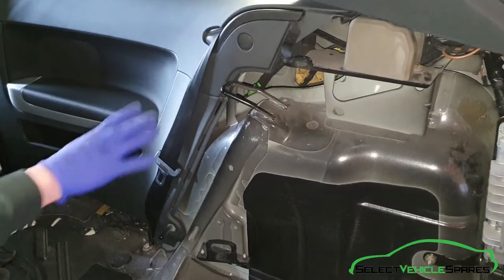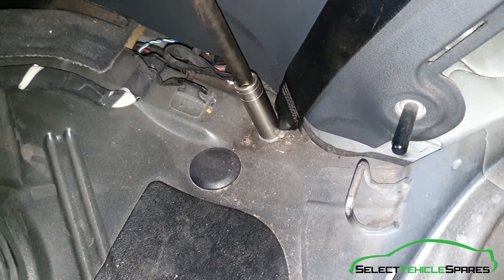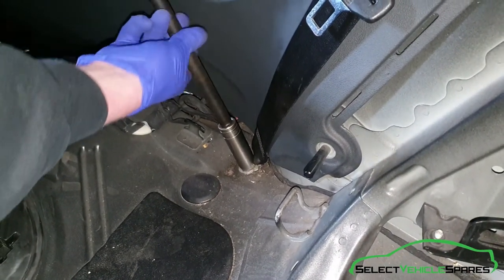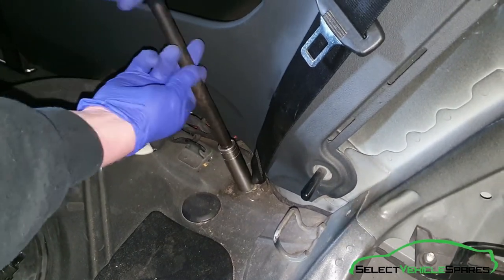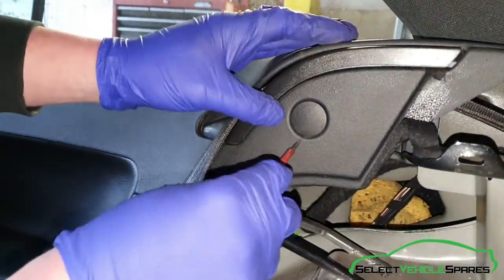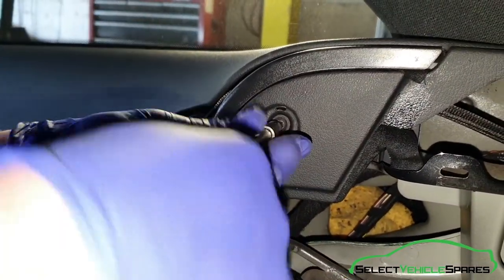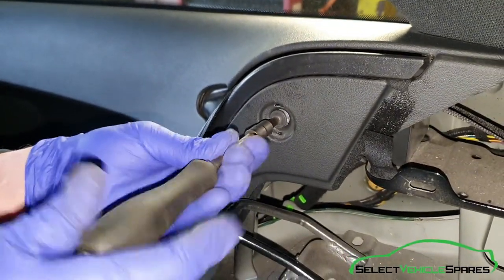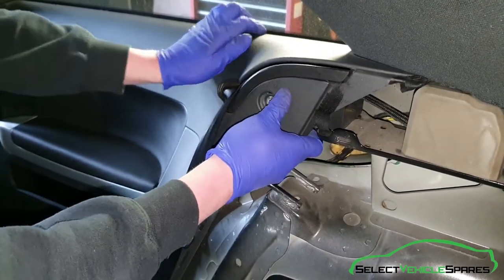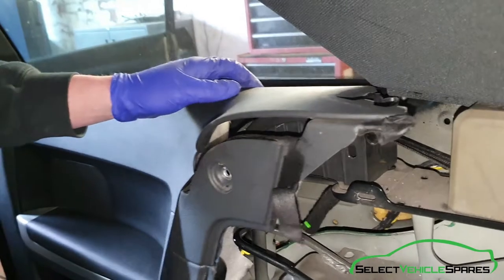You need to pull this trim backwards, but first undo the anchor point for the bottom of the belt — that's a 17mm bolt at the bottom. Then pull the trim back. There's a bolt hidden behind a little cover here; using a flat screwdriver, pop that cover off — that's a T30 Torx. When that's out, this trim is clipped in at the back. You don't need to pull it all the way out, just the back edge — a little wiggle to create a gap just big enough to feed the belt through.